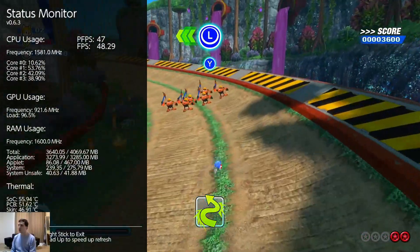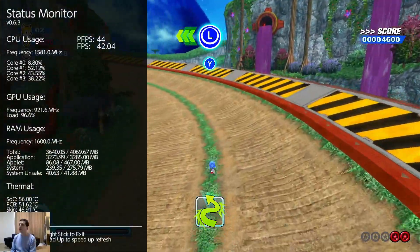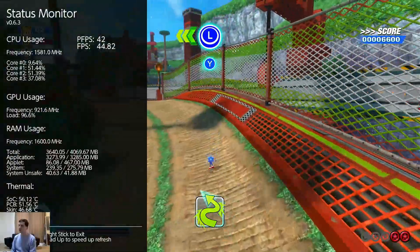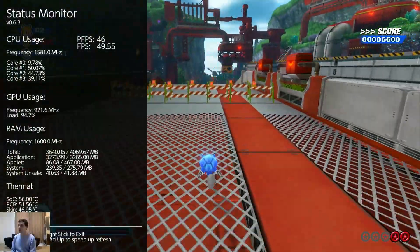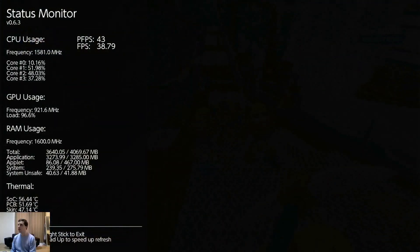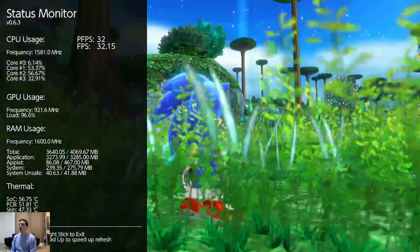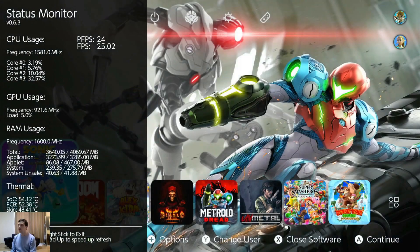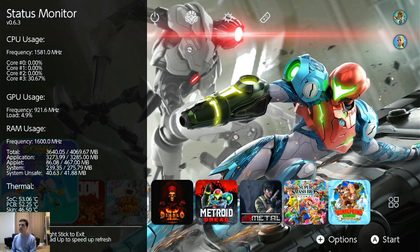It's a little hard to see with the overlay there. It keeps telling me to hit the Y button but I don't have any boost yet. Anyway, moving on — Sonic died. Let's get out of this game and close that out.